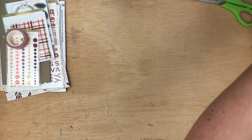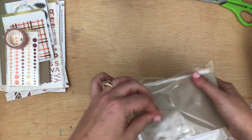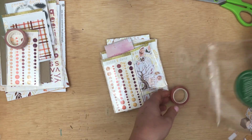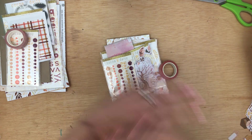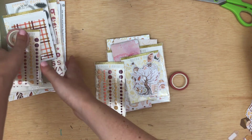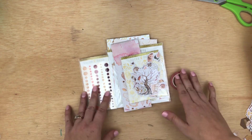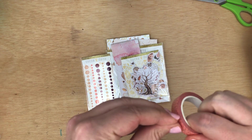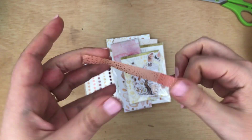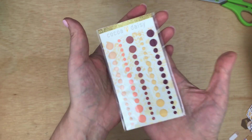Next we have the planner add-on kit. I love this kit for any planner style, any memory keeping style — I feel like it has a little bit of everything, which is super nice. What I really like about this kit are the stickers that come with it. You do get a washi, and I'm loving this color — super pretty. Another set of matte enamel dots.